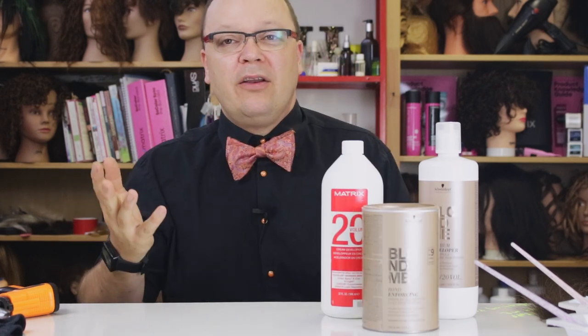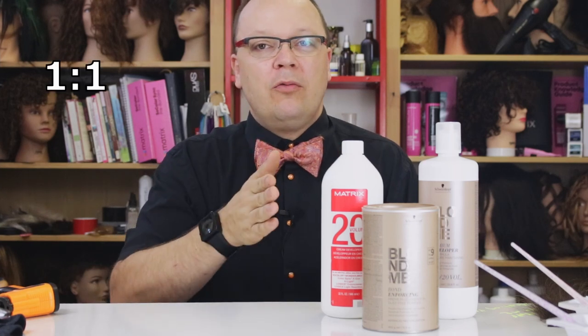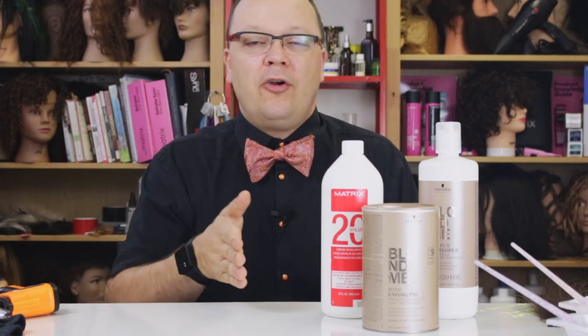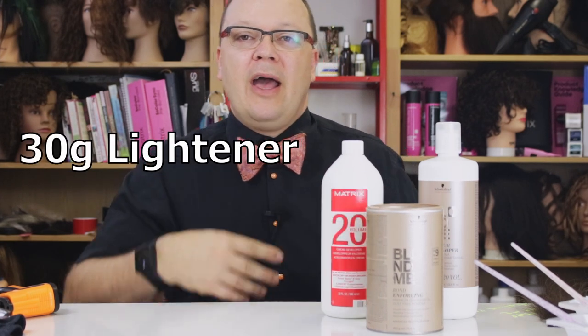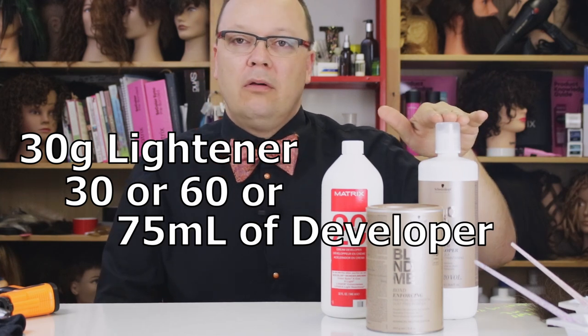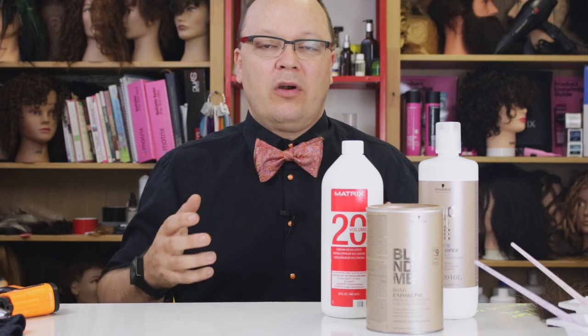For instance, most lighteners are labeled for a mixing ratio of somewhere between 1:1 to 1:2 or 1:2.5, which means if I have 30 grams of lightener, I might add 30, 60, or 75 milliliters of my developer. Now, why would I do that? One is consistency, but there's also something else I want to talk to you about today, and that's effective working volume.